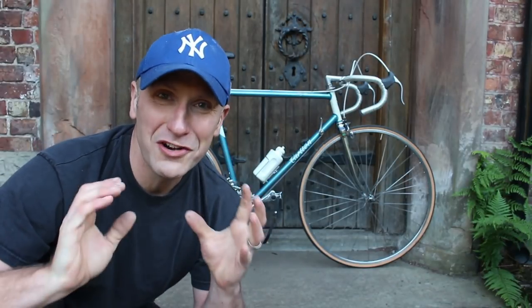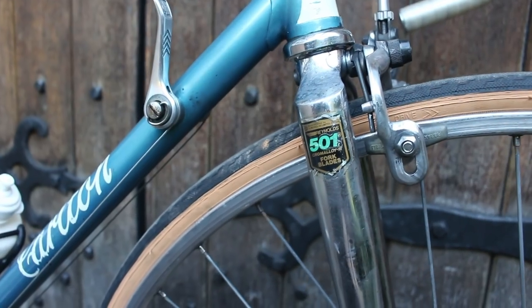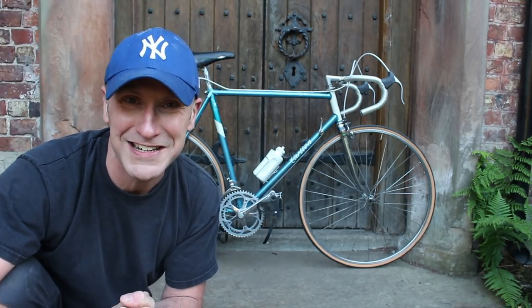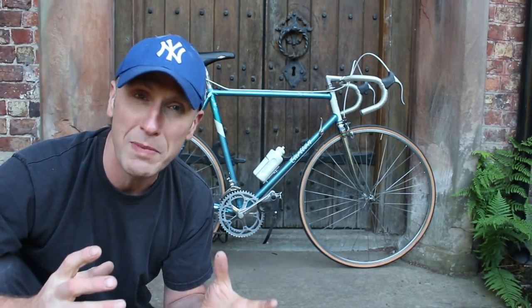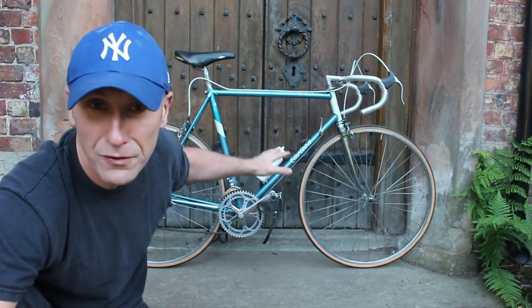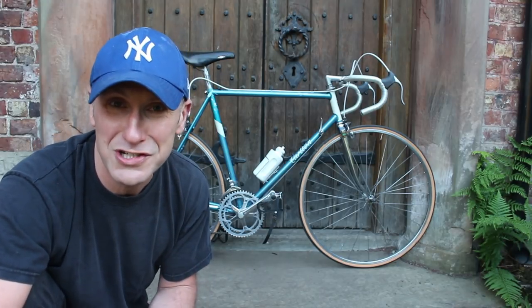What a ride and what a transformation! To think that this bike was only moments away from being scrapped - it was on the back of the van, and it was only down to the green flash on the forks catching my eye that led to that conversation. Extremely happy that we've managed to save this bike. It really isn't about how expensive these bikes are - it's more about preserving them and bringing them back to life. It's not the most expensive bike but it really is a beautiful thing, and it gives me a lot of joy.